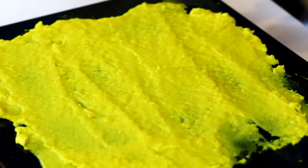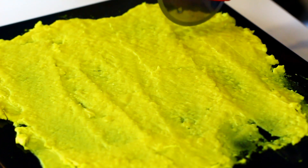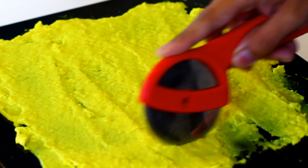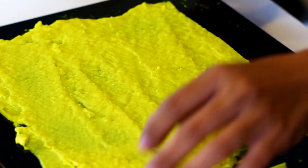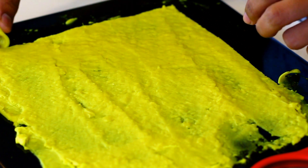The batter has cooled down a little, so now let's roll it up. First, cut around the edges so we get nice even rolls. Then cut into about one to one and a half inch wide strips. Remove the edges — those can be rolled up too.